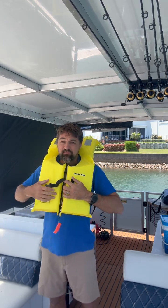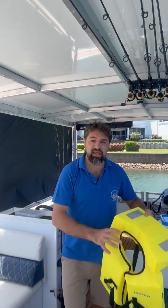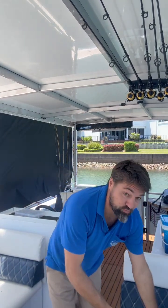If you do have your own jacket, please keep in mind that it must meet the Australian standards for the life jackets on board these boats.